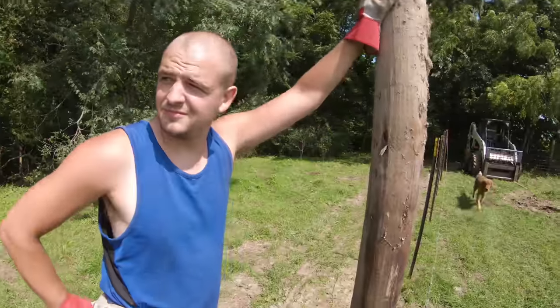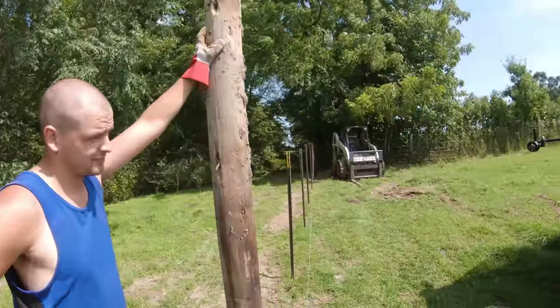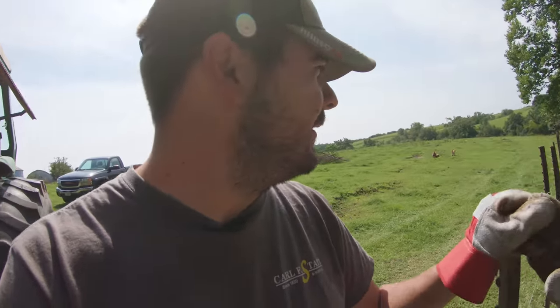We got all the stakes put down and it looks pretty straight — surprisingly. Now we gotta go through and pound all the wood posts in. We do five T-posts to every one wood post.